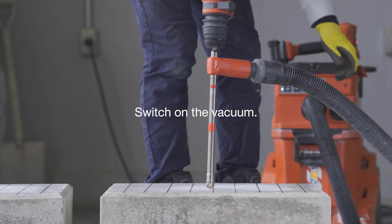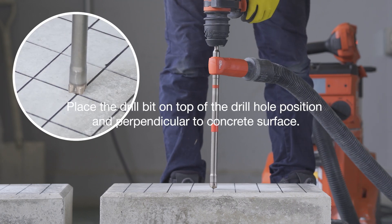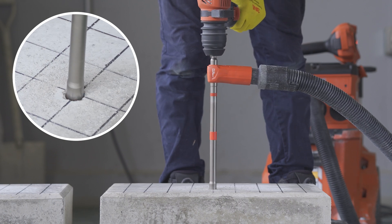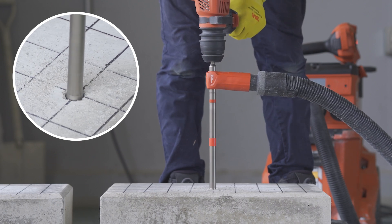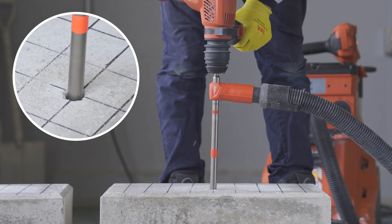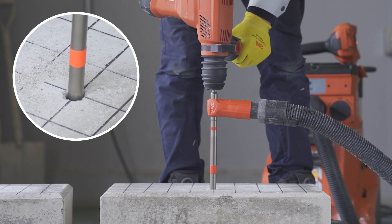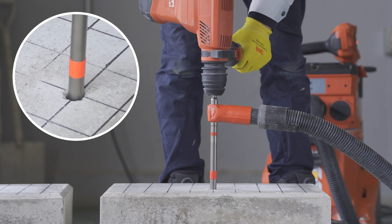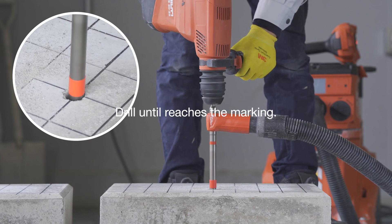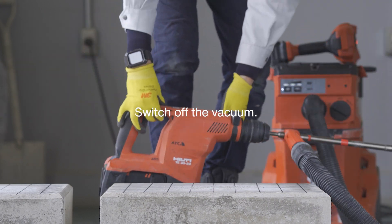Switch on the vacuum. Before you drill, put the drill bit over the hole position and perpendicular to the concrete surface. Start drilling and keep the drilling straight. Keep drilling until reaching the marking on the drill bit. Switch off the vacuum after the drilling.